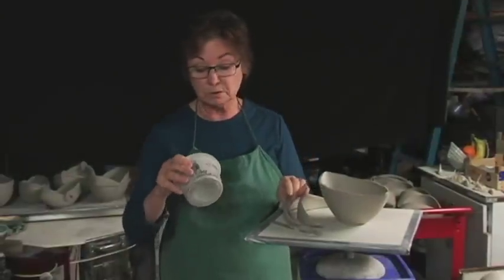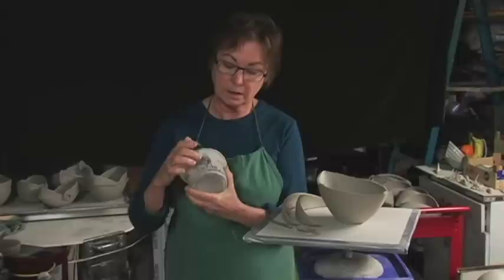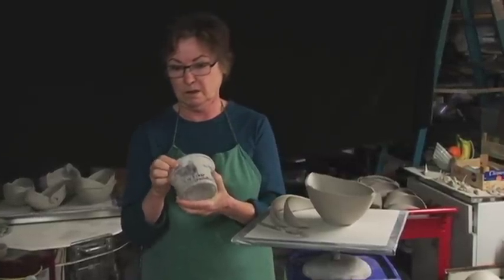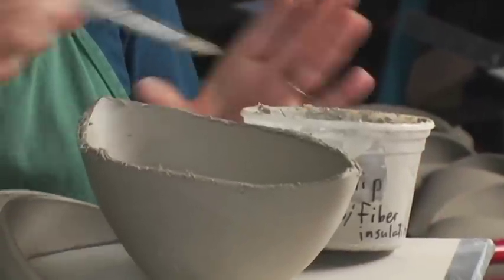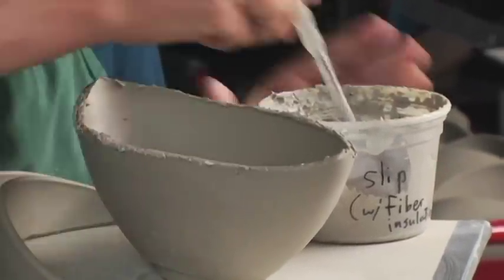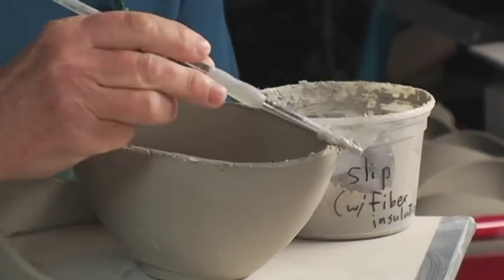Now I'm going to use my special slip, which is the clay body itself, but I've added insulation fibers — the cellulose that you can buy in the hardware store. You get a huge amount, and I use it to make paper clay also. It's got little tiny fibers which help the two pieces mate together and not pull apart. Be sure you've got enough of this, and then we'll wipe it off afterwards.